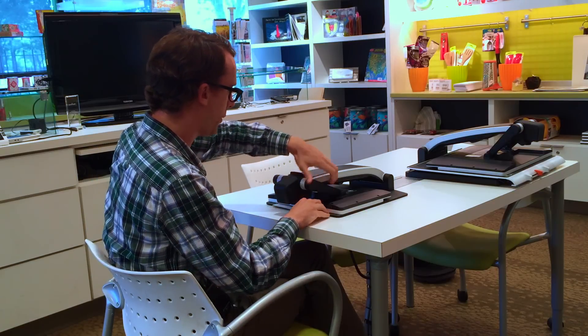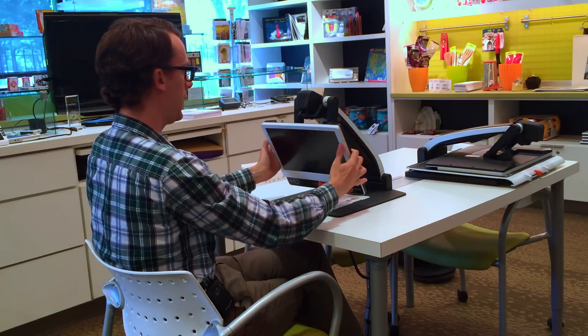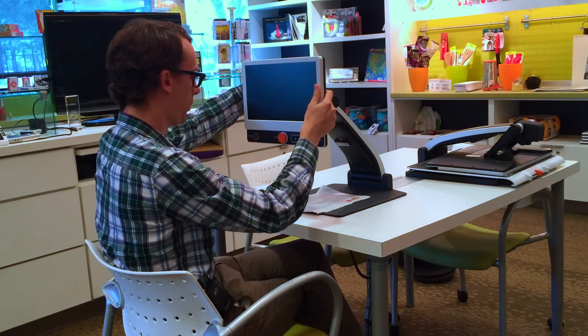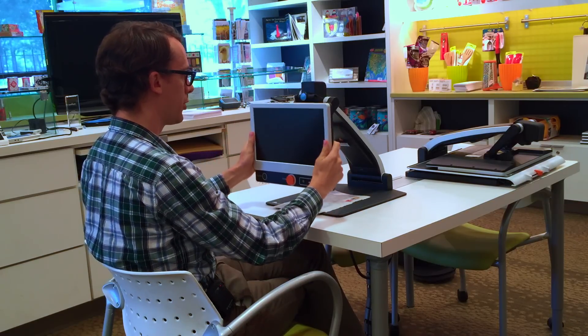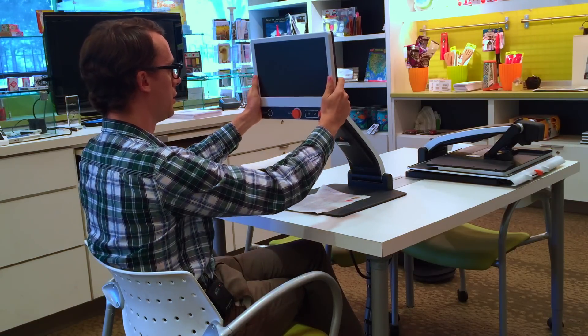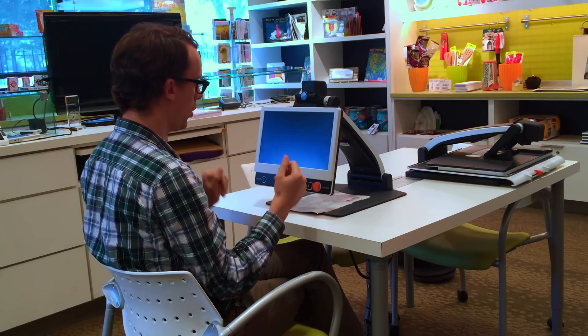In order to open it up we just have to pull in the relevant places and the screen will come up like this, and then we're ready to use it. The screen is very nice and adjustable — we can lift it up high or we can put it down low, whatever is comfortable for our current working position.